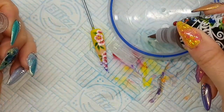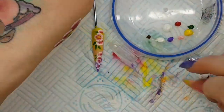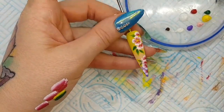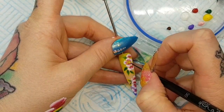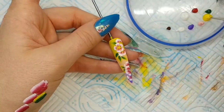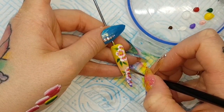Now I'm going to be using my detailer brush. I love these bottles because you can get a lot of control over how much you're getting out of the bottle. And I love this detailer brush — it's quite short and very thin, and it's fantastic for doing your little dots and fine detail. It's really easy to control and work with on the nail.